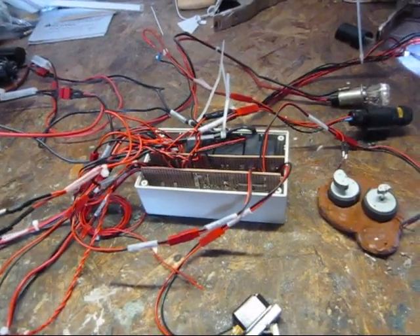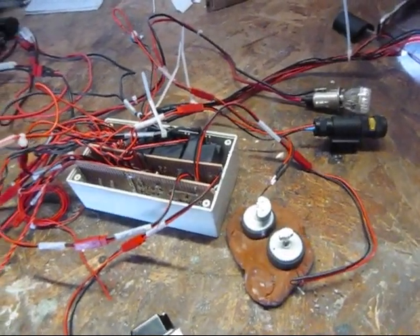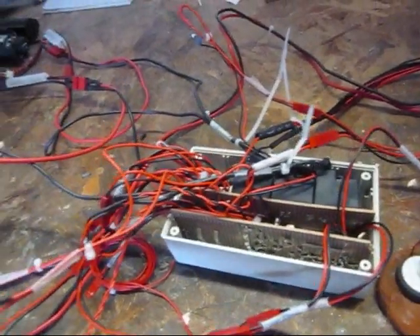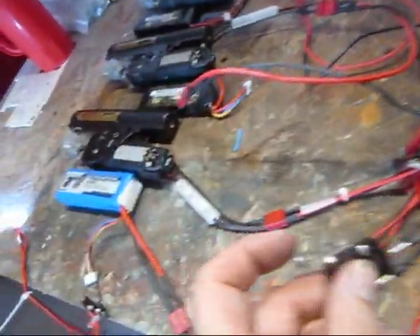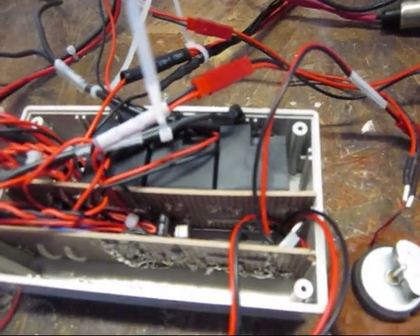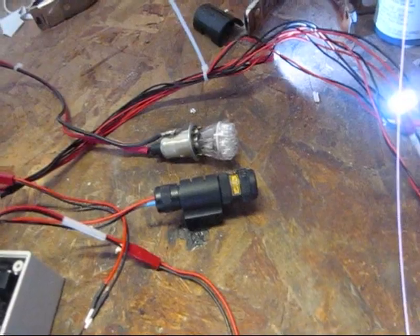When the three second timer expires, the high speed rumble motor begins, and at the expiration of the four second timer, the 5 volt signal is sent to the master relay, closing the first 11.1 volt circuit to operate the master mech box, as well as sending a signal to the coils of the secondary and tertiary relay to close those, activating the second and third mech boxes, as well as activating the backlight LED.